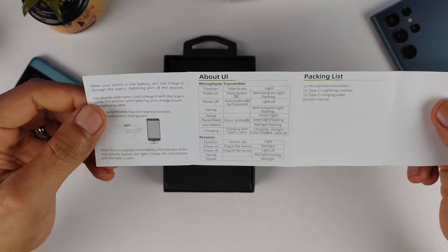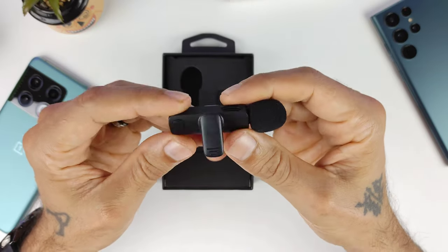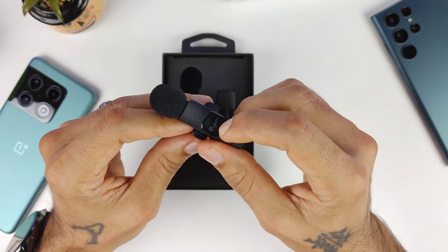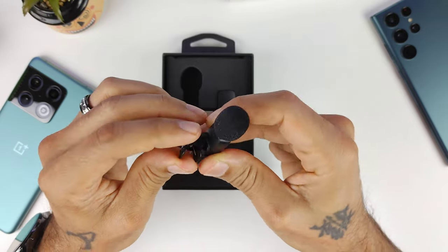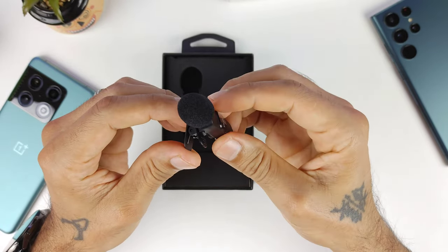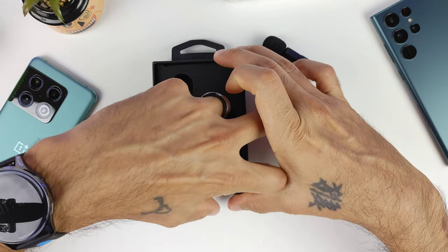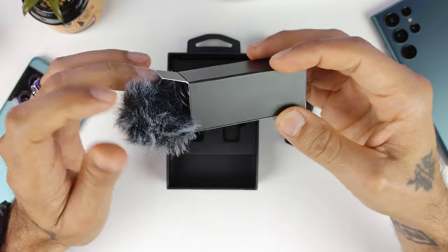Let's check out the diagram in the instructions — pretty simple, you just turn it on and plug in the other side. Here is the lavalier microphone with a little foam protector on it. You hold the power button to turn it on and the light will flash red and green; once it's connected it'll stay green. The lavalier clip I kind of wish was vertical so you could hook it on your shirt upright, and this end here plugs into your phone via USB Type-C.